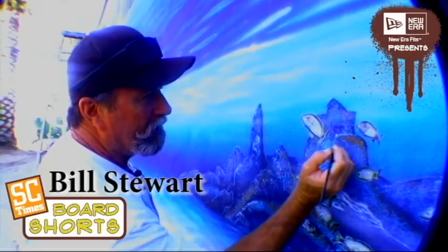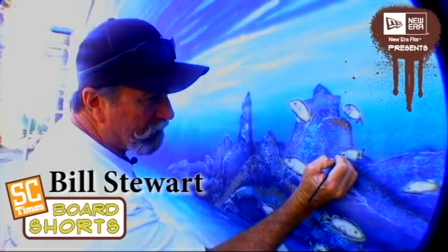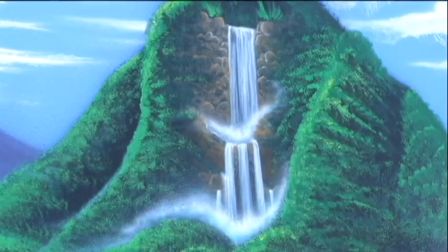Sometimes I put little highlights on the rocks, give them little spots. The magic of white is incredible because it makes everything really snap and pop out of the picture. It adds a lot to it.